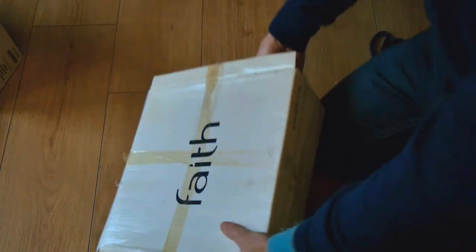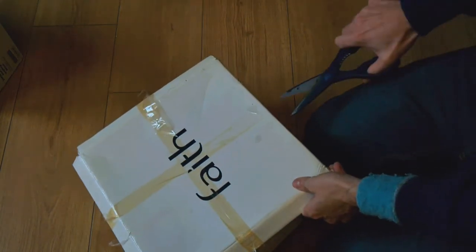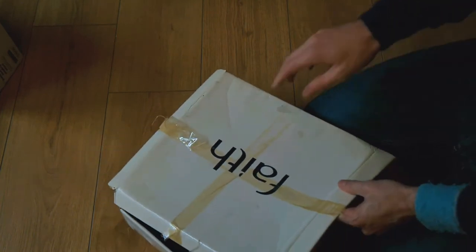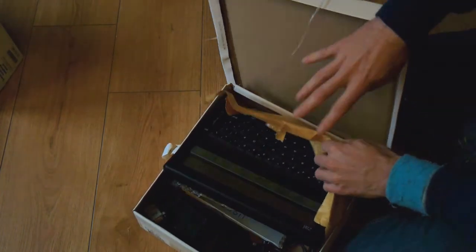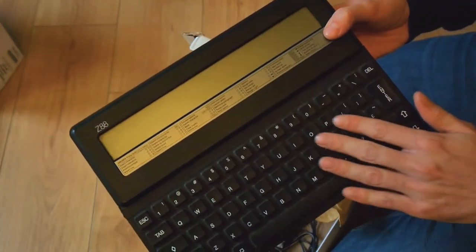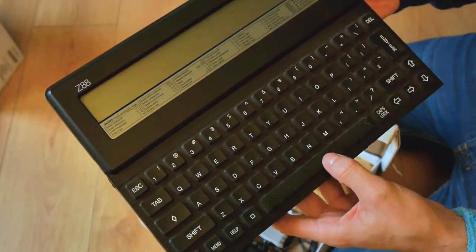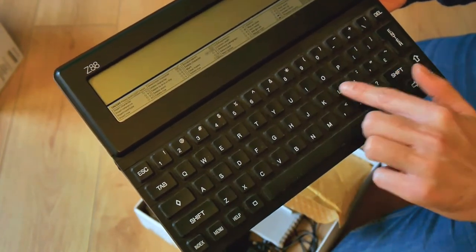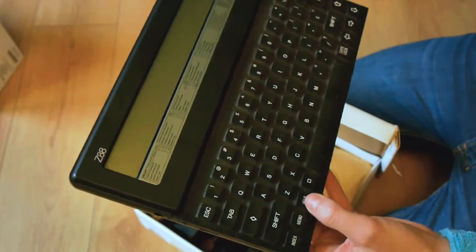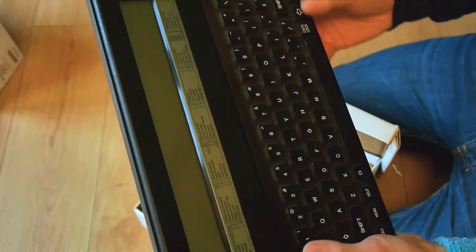Next we have a faith box. And inside the faith box... I have faith that it's something good. God, that was terrible. It's a Sinclair Z88 portable computer with the rubber keys. There's not much response on there, hardly any tactile response. It's like pressing something rubbery and unpleasant.